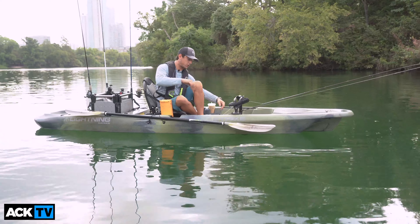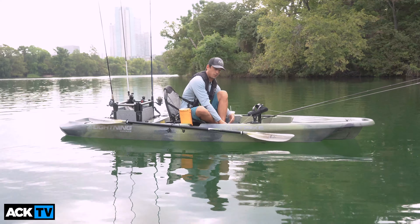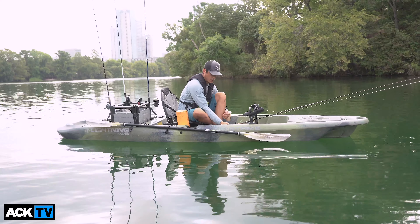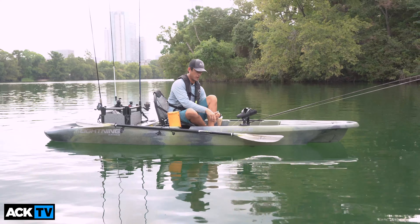The rudder is controlled with a cable to stow it. Right now it's in the deployed position. When I'm getting out of the water, I just pull this cord — it's got a clip that holds the cable, and then the rudder is tucked into the hull of the boat.